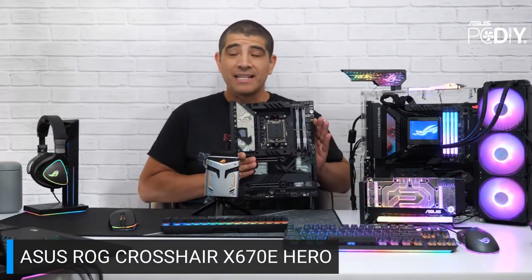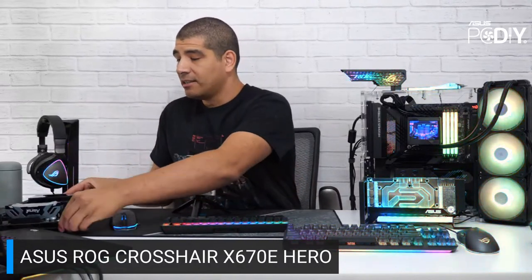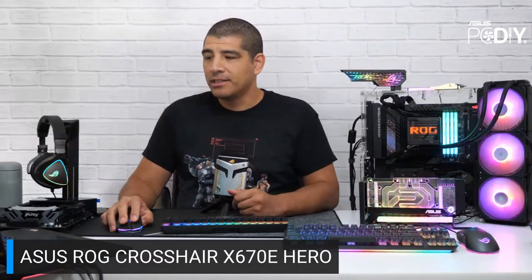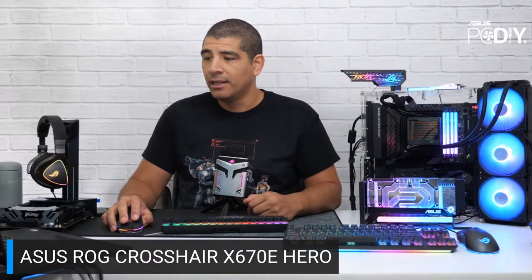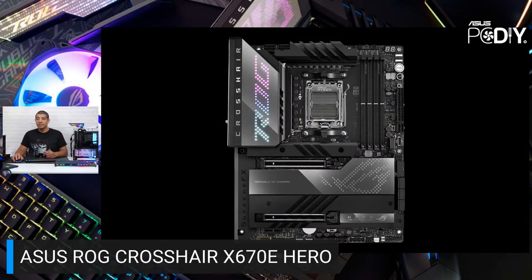Of course, if you want to take advantage of the RGB lighting the board has, it's going to look really great. Let's take a quick look here at the board. If you guys have any questions, feel free to drop them in the chat. We have a full stream from yesterday where we dived into all the specifics. Here is a closer look — it looks absolutely fantastic.